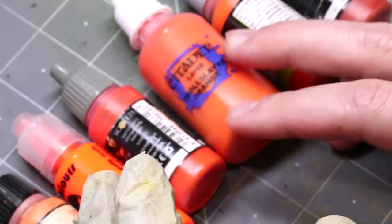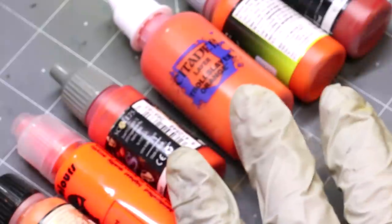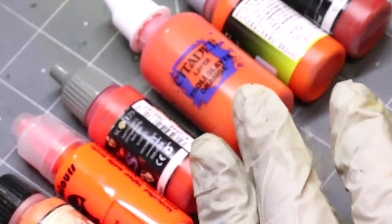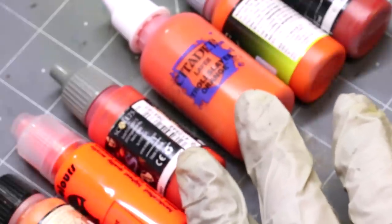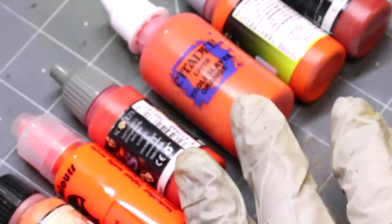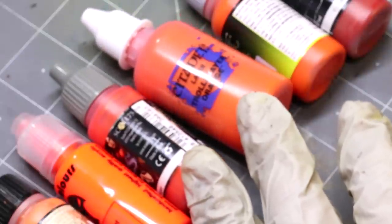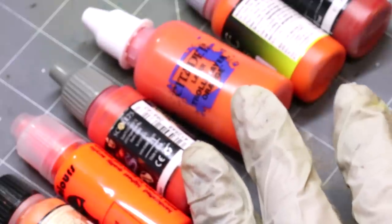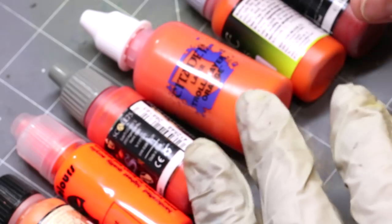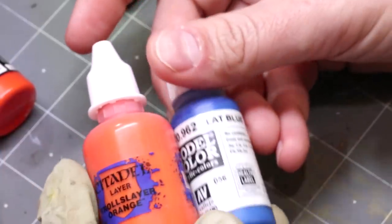For the same reason we use orange in those purposes to draw the eye and make sure it's impossible to miss, we need to be very careful when we use it on our miniatures. If we use it out of balance it's going to throw the miniature into an uncomfortable feeling very fast.